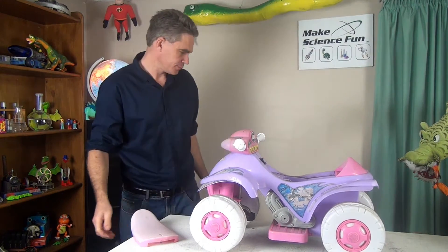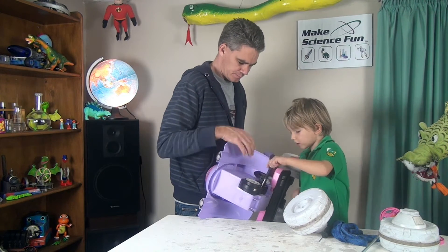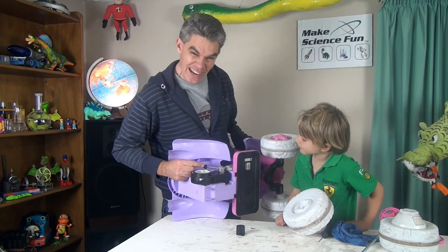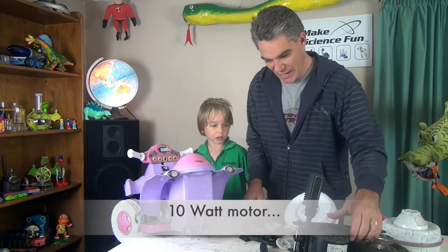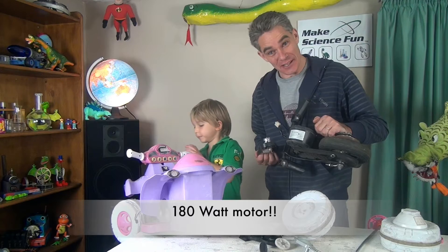I can get a motor. What does a motor look like? Look how puny that little motor is — that's pathetic. I think we can put a bigger motor in, don't you think? Yeah, a bigger motor. Let's see if we can replace this motor with this motor. Alright, let's get to work.